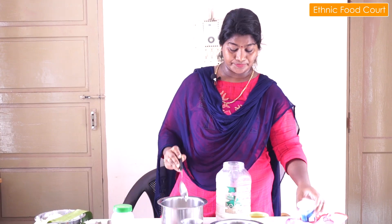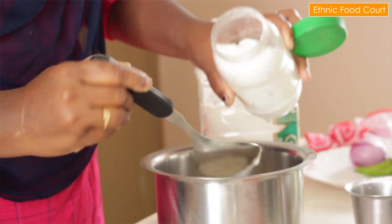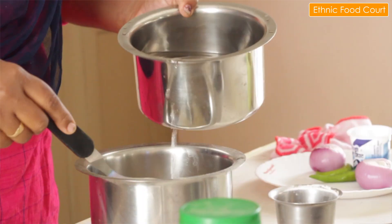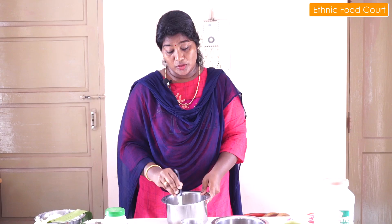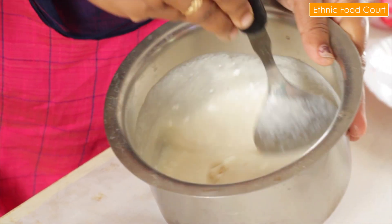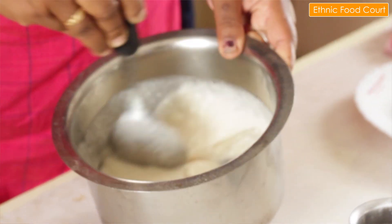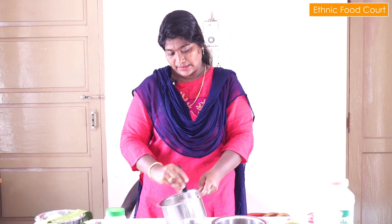I will add some oil in the pan. Add some oil in the pan, then add a little bit of water.